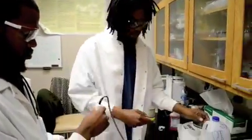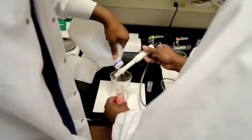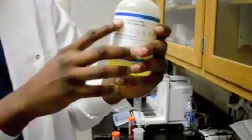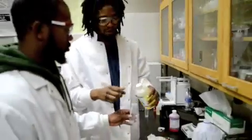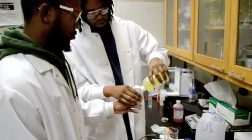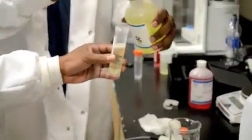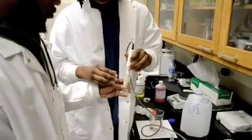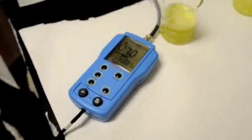We take that out and rinse it off. Now this is the pH 7 buffer solution — it has a known pH of 7 already. We're going to use this to calibrate the upper limit. So you know it's calibrated when the pH meter reads 7.